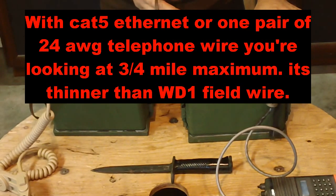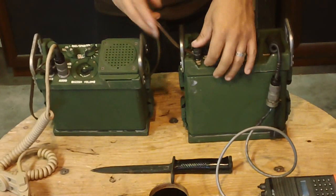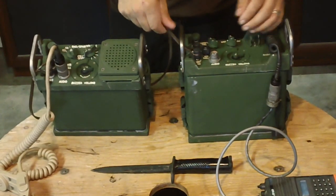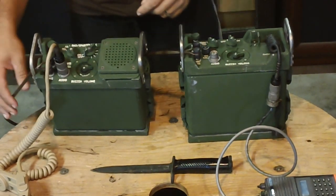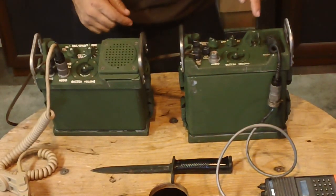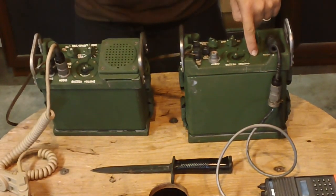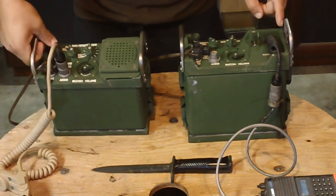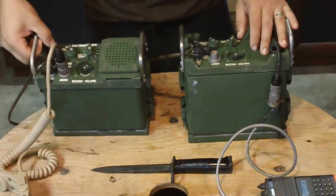Two miles is kind of impractical but the capability is there if you need it. You've got some posts here — you just press down and hook up one pair on one side, same deal with the local unit. You have a volume knob here, turn it on. So right now I'm going to call the guy that's up on a hill. Going from local to remote — you have this plunger here, and if you notice you hear that infamous TA-312 clacker.